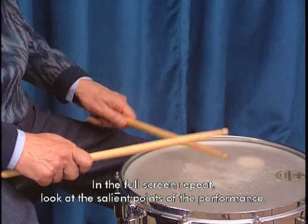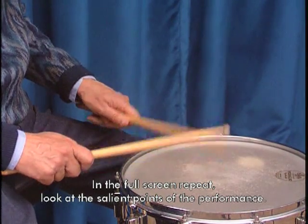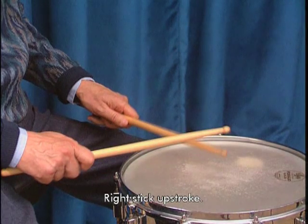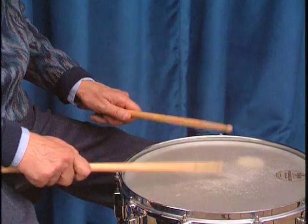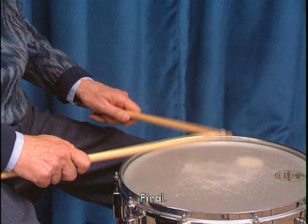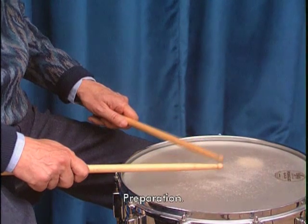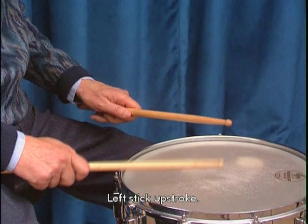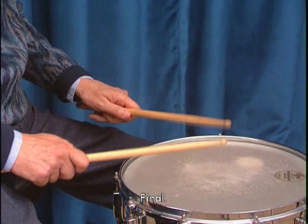Nella ripetizione a tutto schermo, osservate i punti salienti dell'esecuzione. Preparazione, caricamento bacchetta a destra, finale. Preparazione, caricamento bacchetta a sinistra, finale.